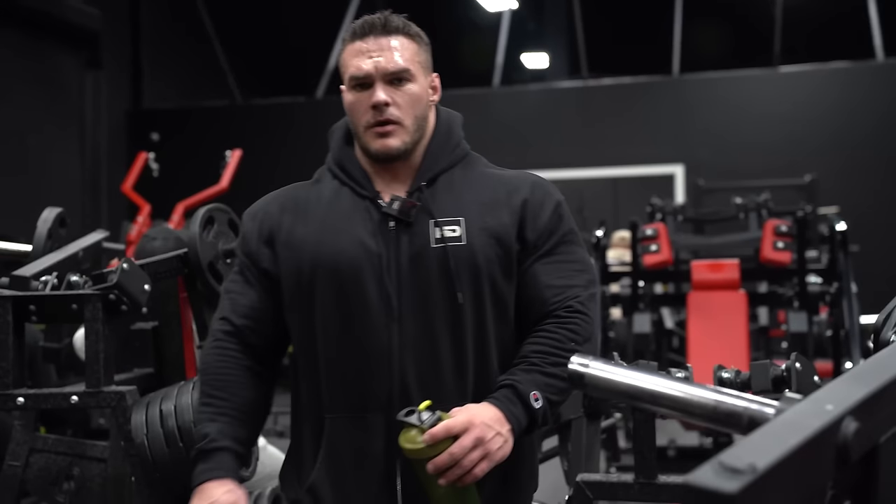Always rack your weights. Now we'll do an incline dumbbell fly.